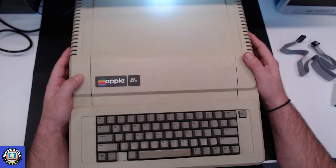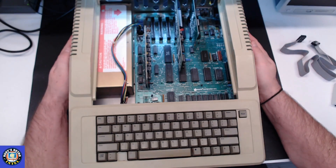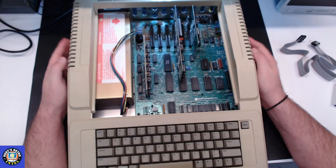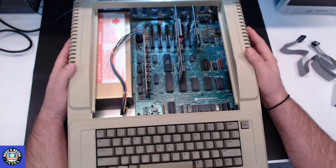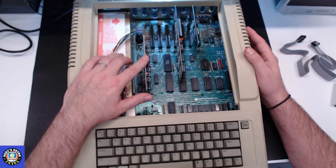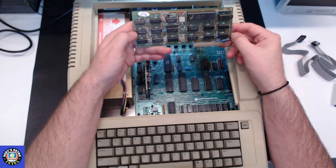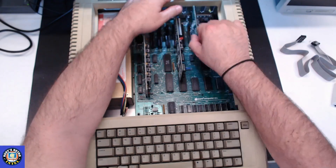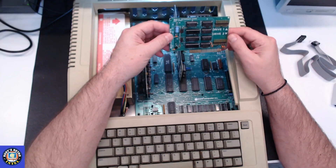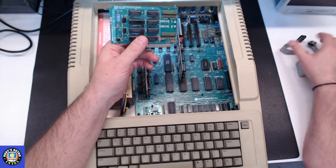I've got my Apple 2e on the bench — this is one of my two Apple 2e's. This one is a fairly standard configuration: it's running the original standard ROMs, has an additional memory card for 80 columns, a clone CPM card, and a Disk 2 interface card, which is what you'd find in Apple 2s and 2e's.